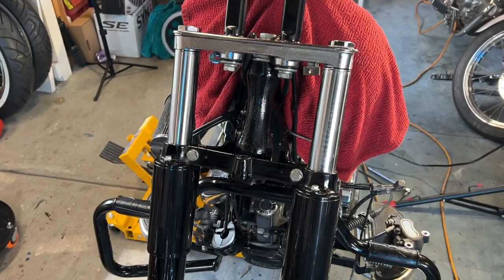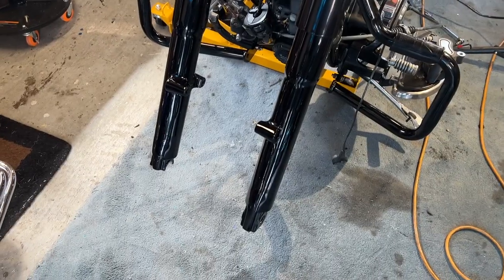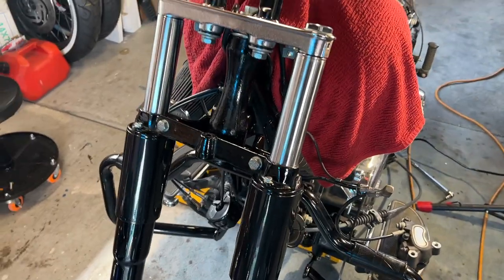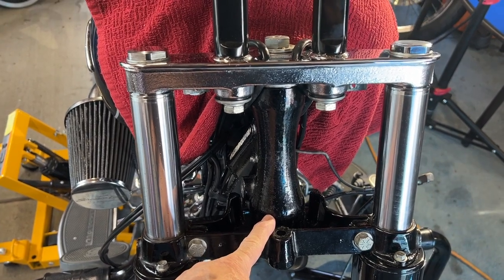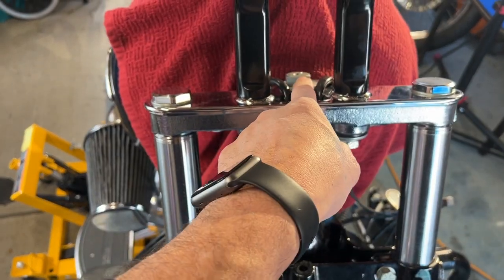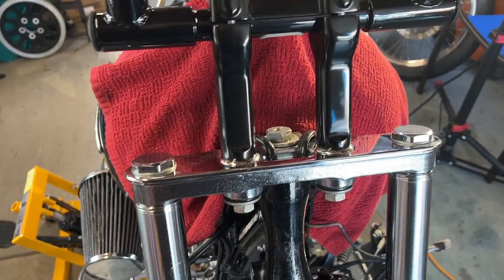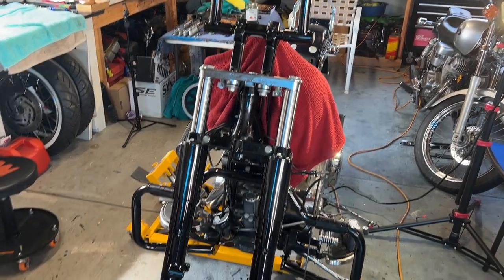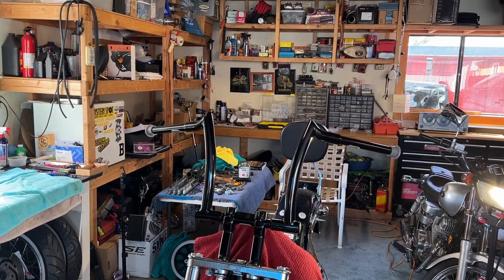I was able to get the forks redone. This bike takes 13.4 ounces in the forks, and that's what I was able to do. My brother-in-law actually helped me assemble them because it's hard for one person — I don't have the tool to get the spring in there and then get the plug on. So he helped me out with that. He's got brand new bearings in here, which I mentioned in my previous videos. The bearings are packed and I'm going to shoot a little bit more grease in here just to get it all nice and full.